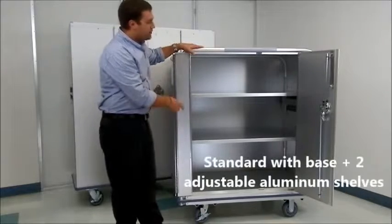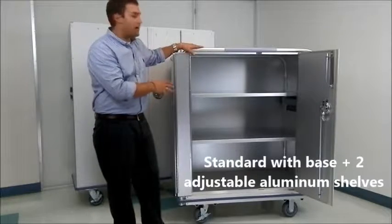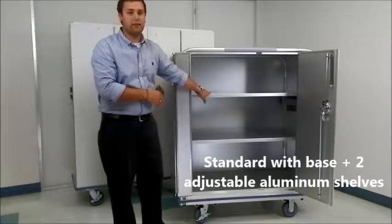We have a strap that secures the door right on the side of the cart. Our locking door carts come standard with the base plus two aluminum adjustable shelves — they're solid aluminum shelves.